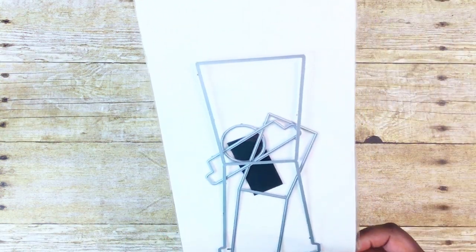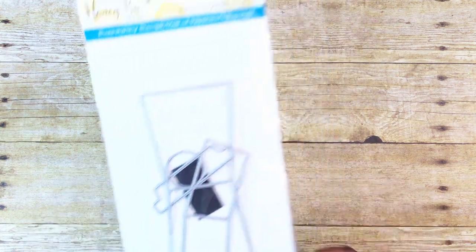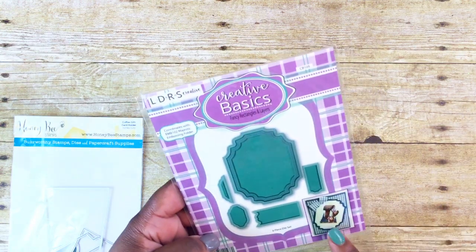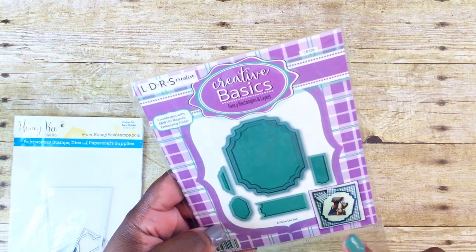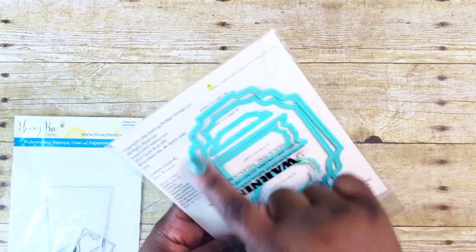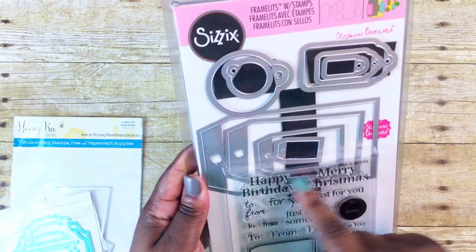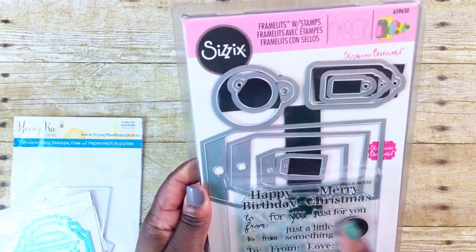I use the Honeybee Stamps — this is the coffee gift card holder — so what I did was just use the top portion of it to create my tag. I also use this LDRS Creative Basics fancy rectangle layering die. I use the larger one to create my packaging and then these two flags in my packaging, and I'll show you how that looks.